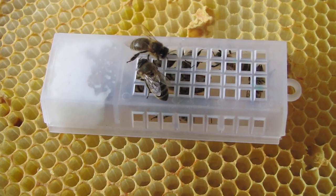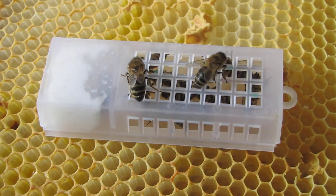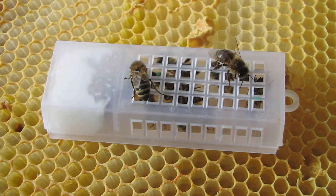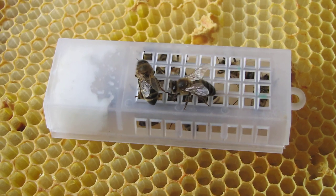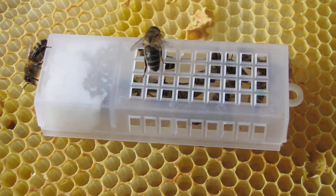It's come through the post — the postie put it through the box. And there's a couple of worker bees interested at the moment on top of the cage. But you should see her marked in green if you look really closely.